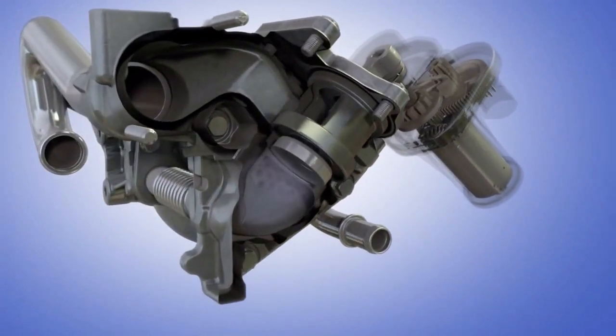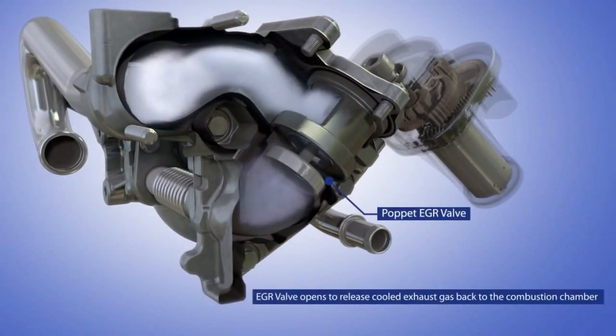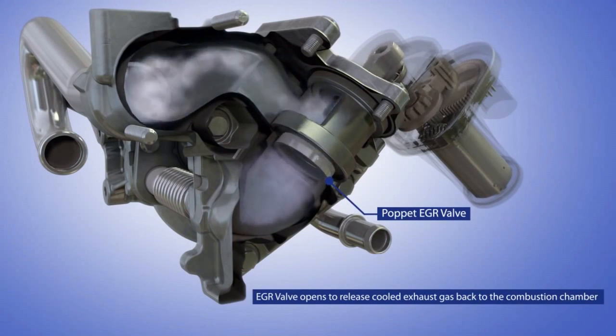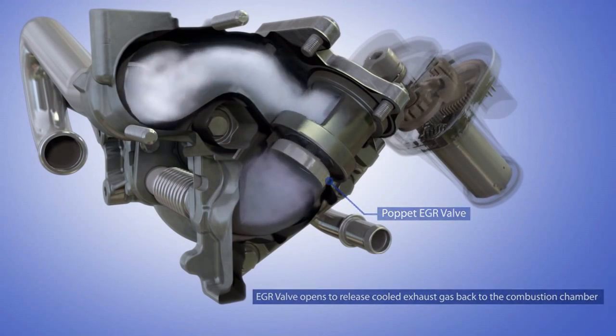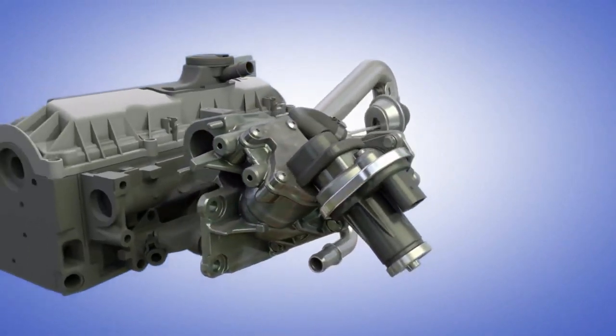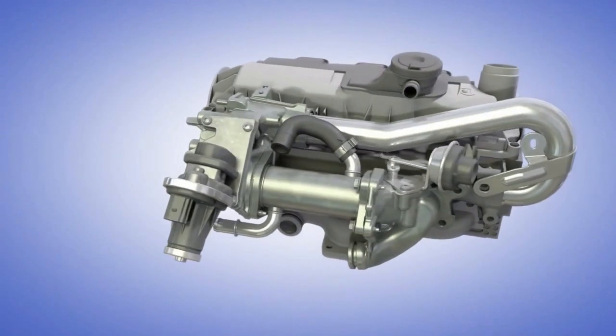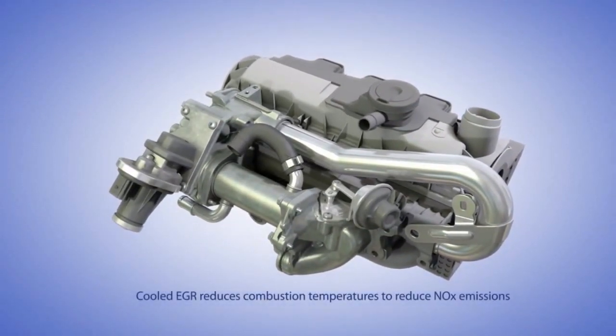During idling or low engine load conditions, the EGR valve opens to release the cooled exhaust gas back to the combustion chamber. That's how the EGR system keeps NOx in check and plays an important role in meeting the emission standards.